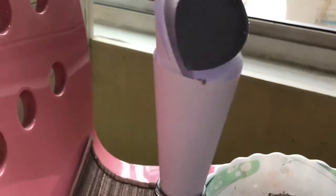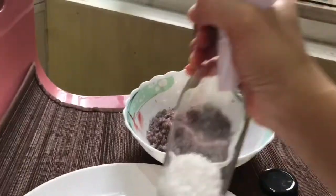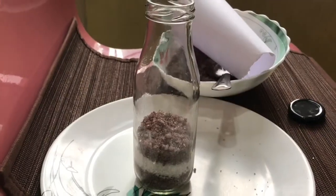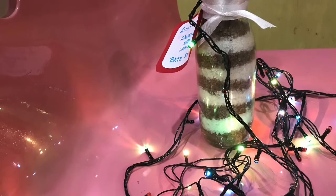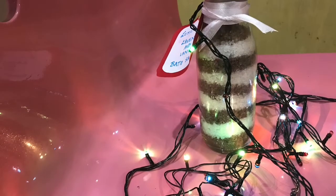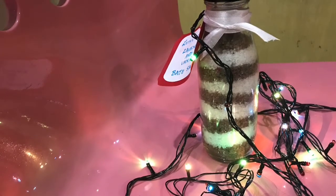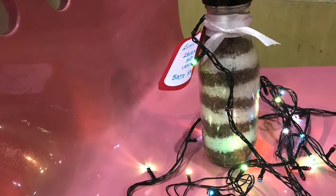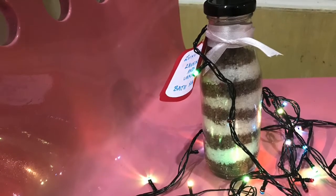Making scented bath salts is a really fun DIY project. In today's video, I'm going to show you how to make your own DIY bath salts with ingredients that are probably already available at home. These are great for gifting and give a sense of personal touch. I'm also going to share a few tips and tricks to get various varieties or flavors of bath salts, and answer a few questions about bath salts.